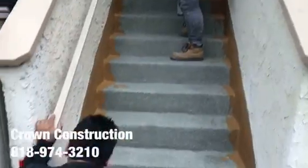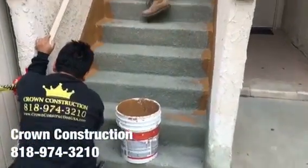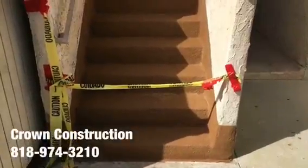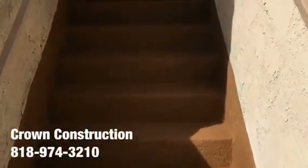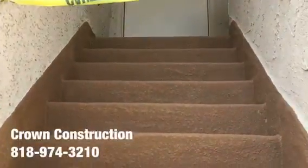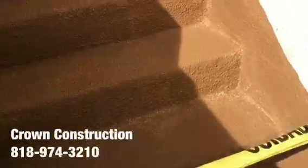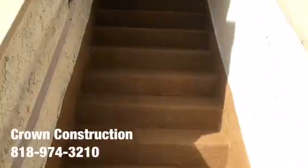Coming out very nicely. To complete the project — waterproofing a staircase — this is what it looks like all the way through. All the bad wood has been completely replaced, and also the sides.